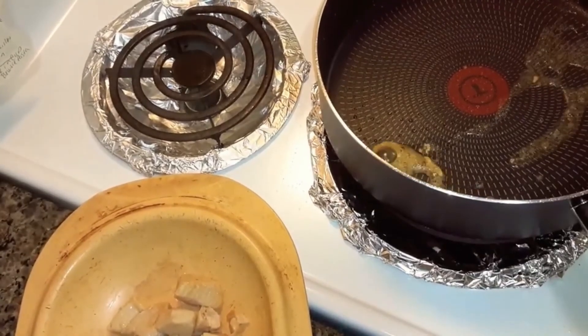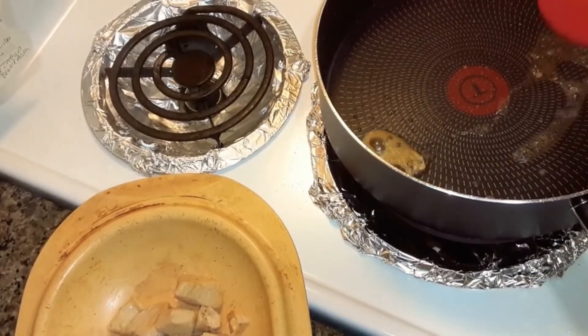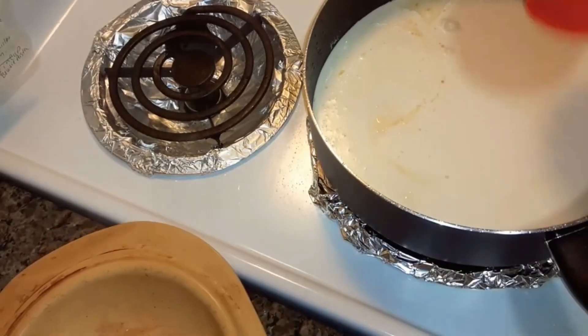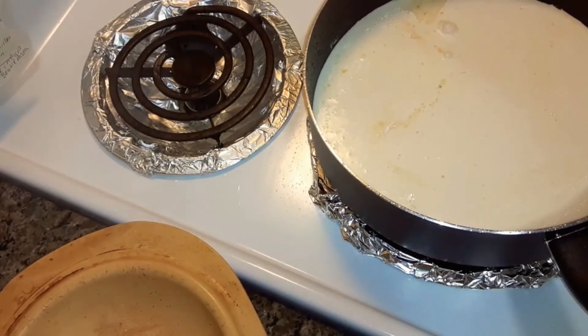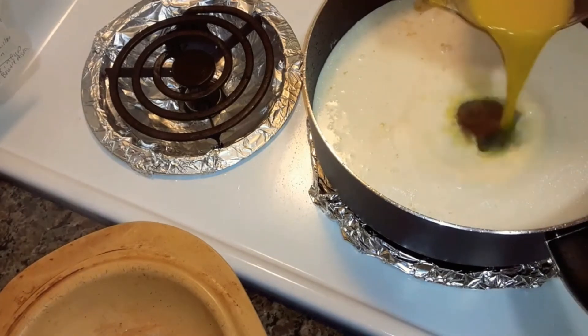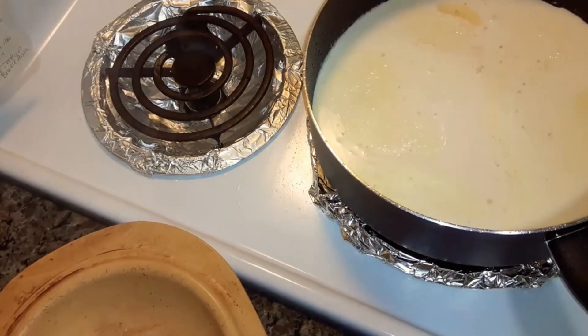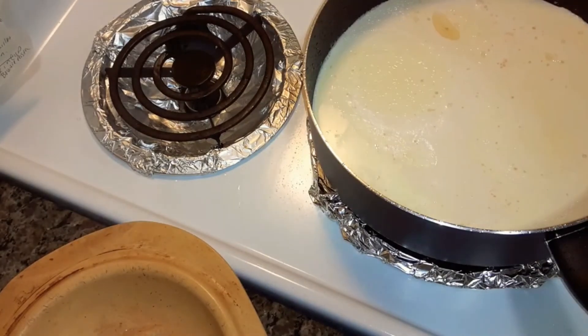Now you're going to add one cup of heavy cream and half a cup of chicken broth. I made this broth out of Better Than Bouillon because I didn't realize I was out of broth. Now you're going to add half a cup of parmesan cheese.